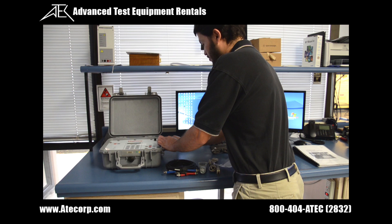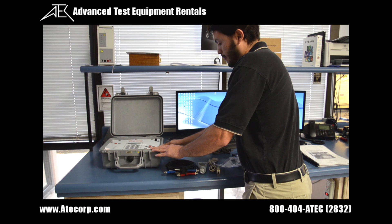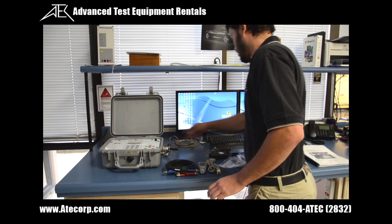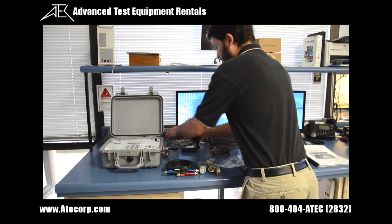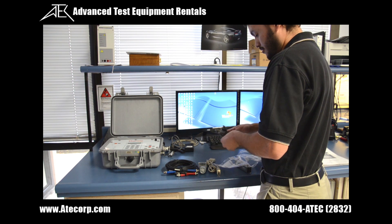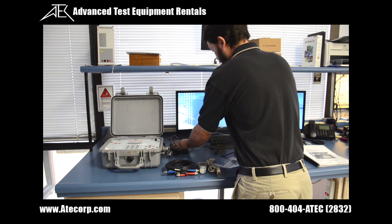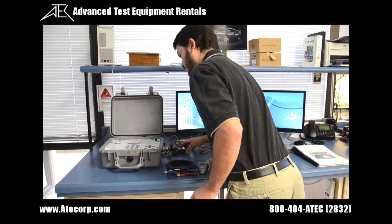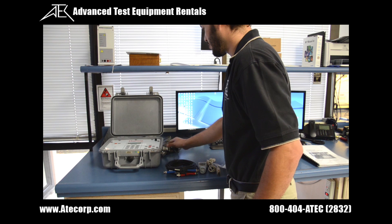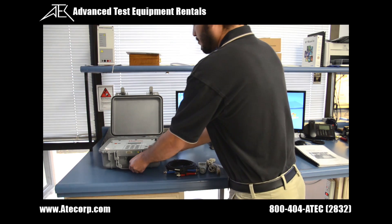We're hooking up the power supply to the side of the unit. This is a three-piece power supply: it has the block to charge the unit, the AC converter that goes to the wall, and the power cord that hooks up the converter to the wall. Once the power supply is plugged into the unit, the charging light will turn on. The power supply also needs to be plugged into the wall in order to get computer interface.